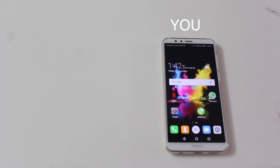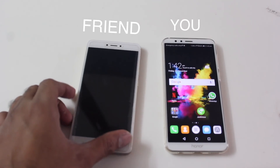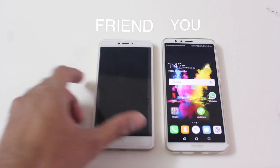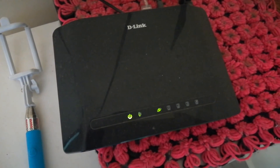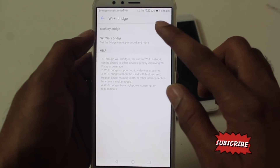The WiFi Bridge is a great way to share your WiFi internet with friends without having to reveal your WiFi password. I already made a dedicated video on this, but it really helps protect your privacy while letting you share your WiFi freely.